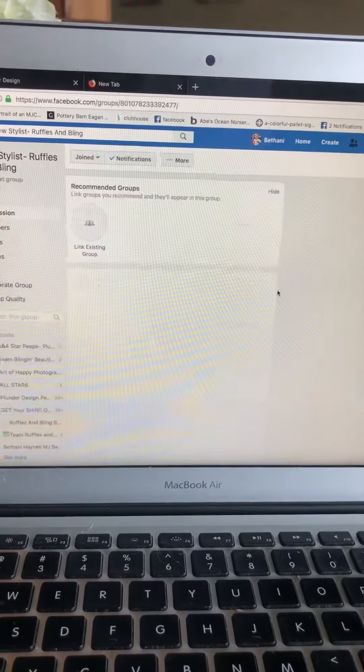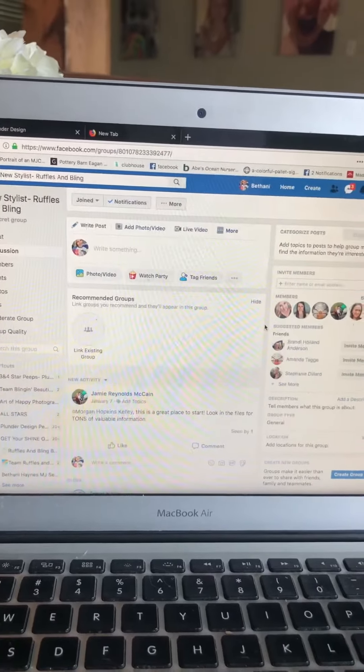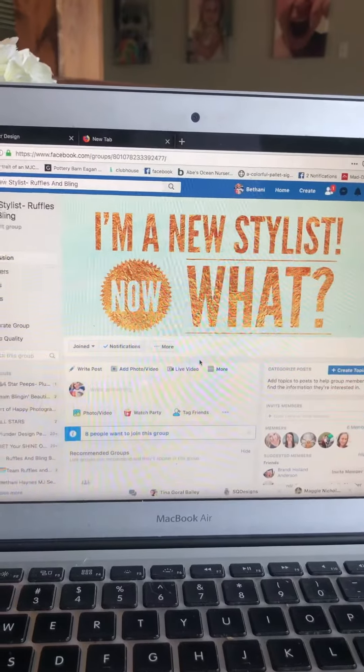Your group is back, so that's super exciting. My group is back and I'm set to go.